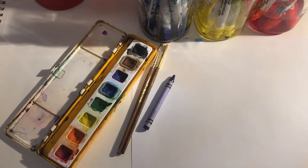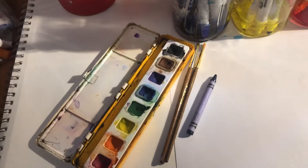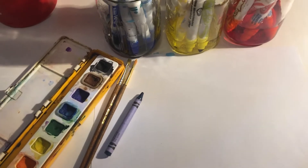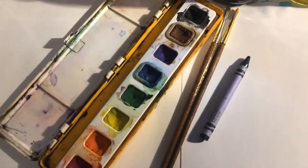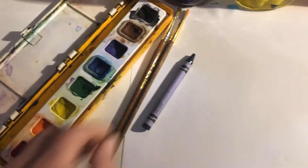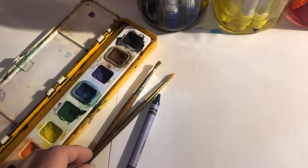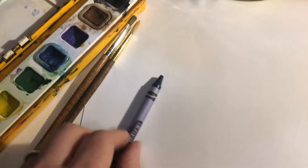I want to talk about how to make your own watercolors today, and also how to do a crayon resist watercolor painting. First of all, we're going to need some watercolors and a couple of paintbrushes — whatever kind of paintbrush you happen to have at home is just fine — and some crayons, and obviously some paper, something to work on.